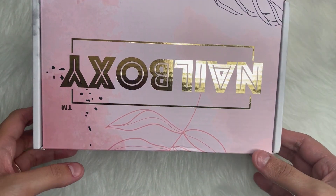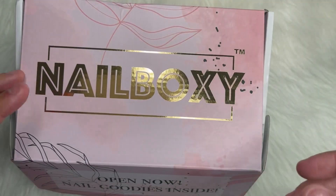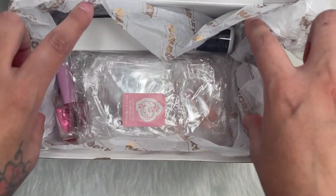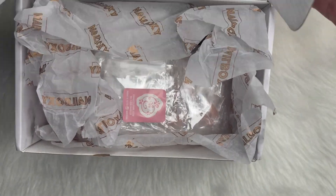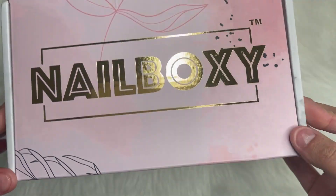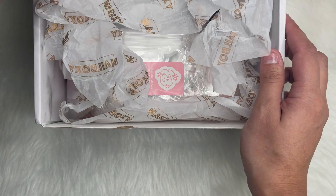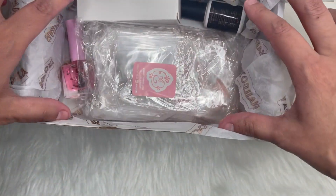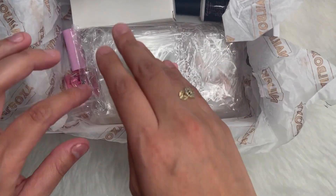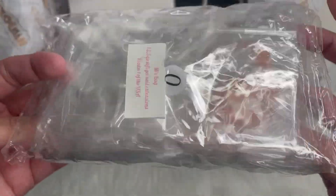So I'm kind of late to the Nail Boxy unboxing. I got this in October, November — I just got one. But this is the Nail Boxy from October. This is one of their new boxes. This is what it looks like, and for the month of October they partnered with New Mexico. So we got their gel system and we got tips — their full cover tips.